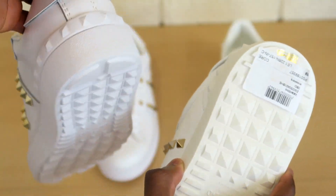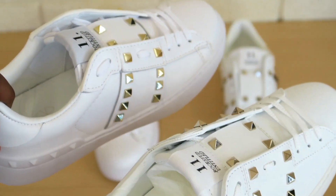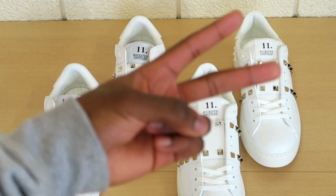On the back, the studs are actually larger on the real ones but again they're sharper and more defined. Those are your main things to look for. There are a few extra tells on the inside and insole — I'm not going to take them out in this video, but if you want to see that head over to Instagram. Those basically sum up your main tells on this version of the Valentino Rockstud. If you have any other questions leave them in the comments below — I'll see you on the next video.